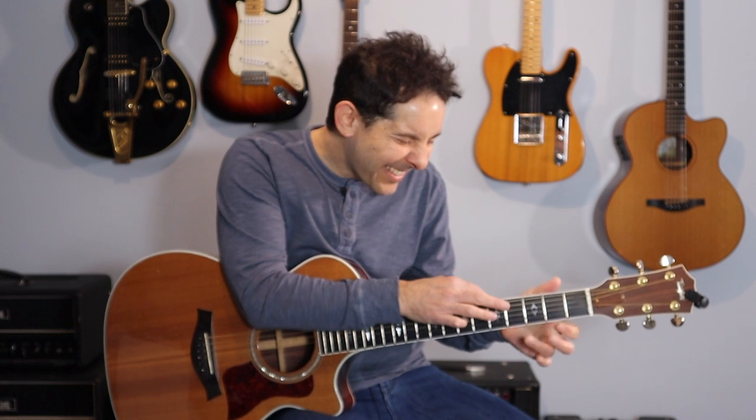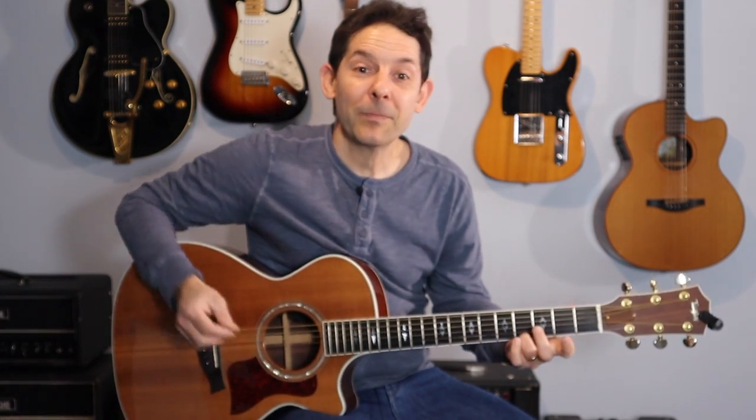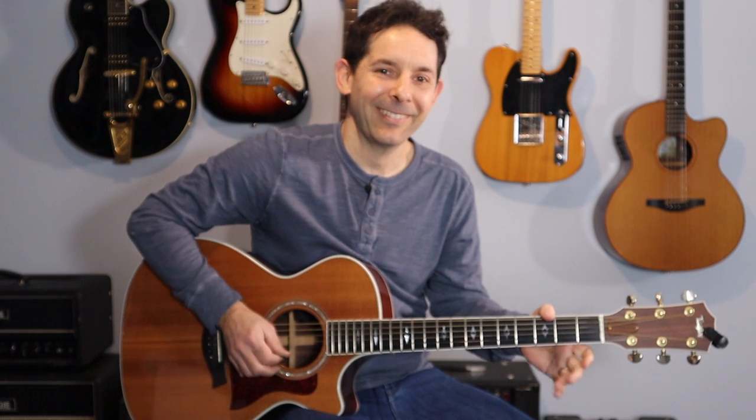Take 'Blinded by the Light,' right? We just look at this: 3rd finger, 4th fret on the high E, go into 1st finger, 2nd fret on the high E to open. We're going to pick once, and then we're going to pull down, and then pull down again. All three notes should be the same volume. Three Blind Mice — Figaro.